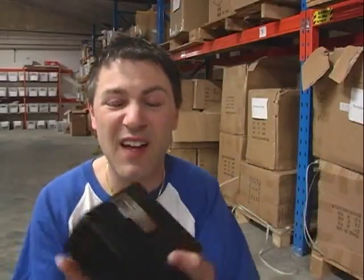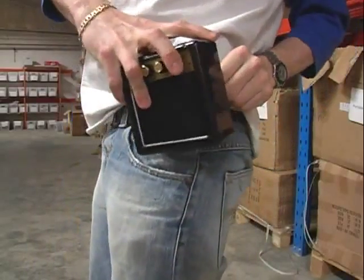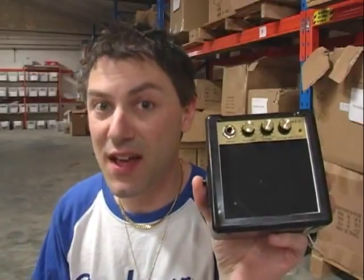It's also very light — about 350 grams only. It's a very lightweight thing. You've got a little clip here so you can attach it to your belt, or to your guitar strap — whatever. So it really is the ideal portable amplifier slash speaker to have.